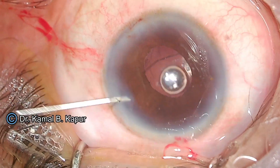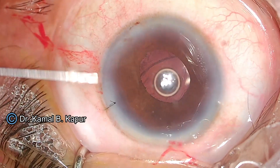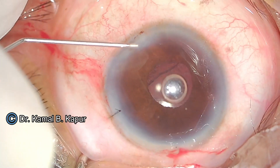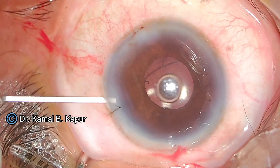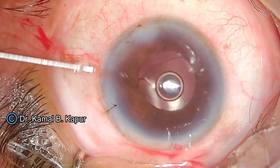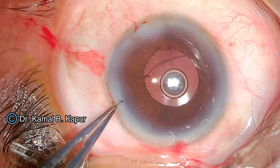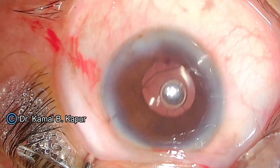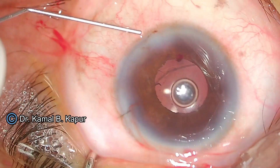I put a miotic in the eye, ensuring the pupil is closing well. There is no peaking and no vitreous in the anterior chamber. Once the surgery is over, we notice a perfectly round pupil. This patient was doing very well — on the first post-operative day, the patient had unaided vision of 6/12, and over time improved to 6/9 unaided. Skill, technique, and patience always pays off. Thank you.